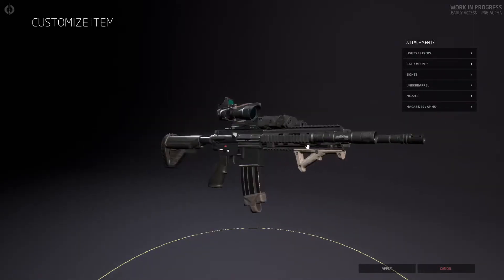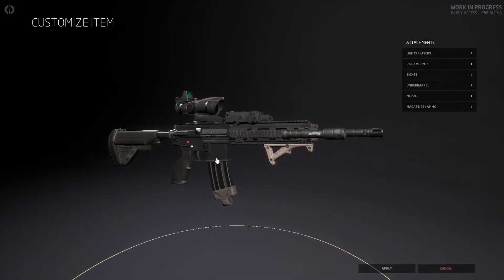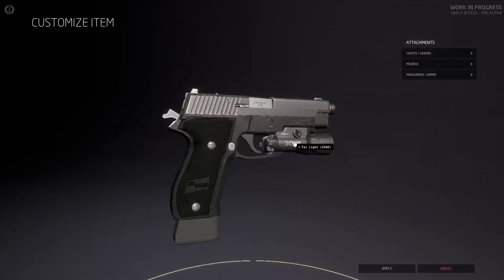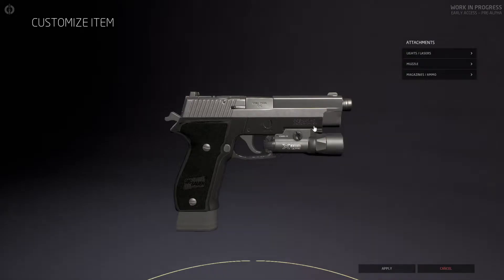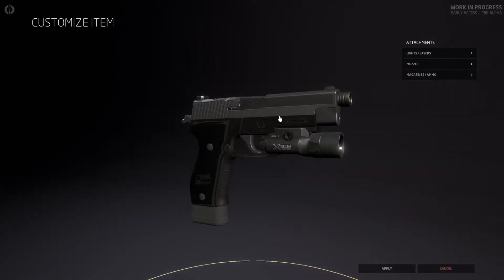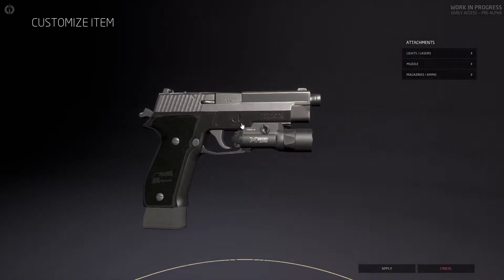Like I said, this game is not going to give you 100% accuracy with this sort of thing, but close enough as far as I'm concerned. The pistol we're using is a SIG 226 with an extended mag and an X300. They use 226 pistols or some sort of SIG 22-series pistol — I'm not sure of the exact model, but this is as close as we can get to said loadout.